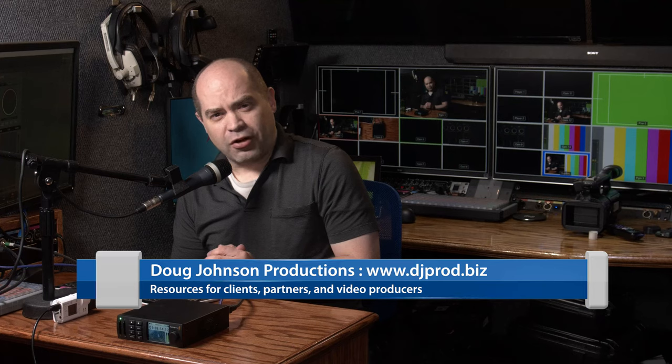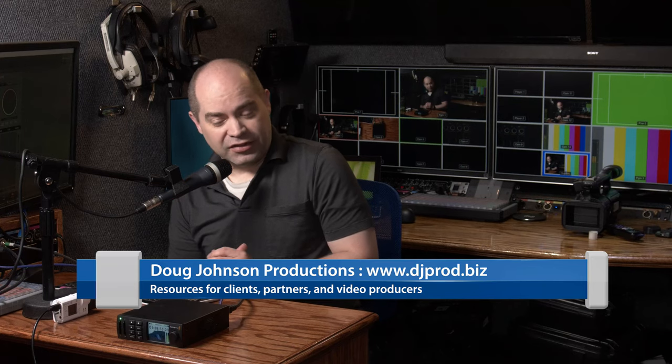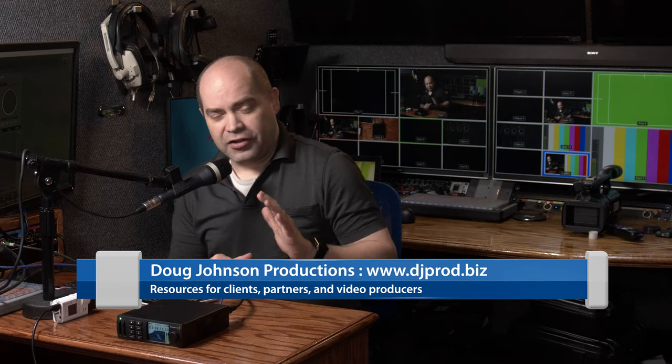My name is Doug, I run a video production company in Orem, Utah called DJP — we do live events of all types. You can check out our website at www.djprod.biz. I use Blackmagic Design products quite heavily, along with Sony cameras and Blackmagic for my switcher, and I've been using these HyperDeck Studio Mini recorders as my primary recorders for about two and a half years.